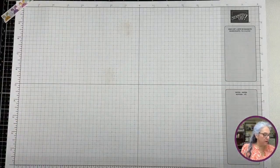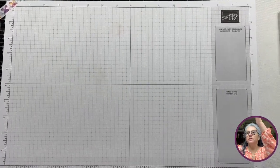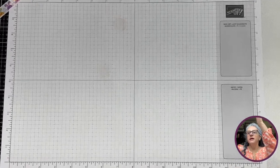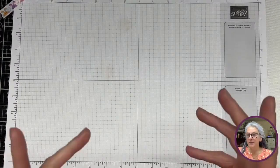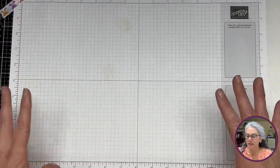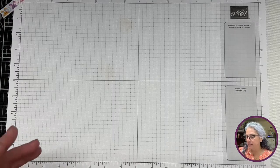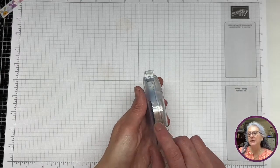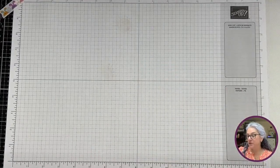Let's get going. Quick announcement: I use only what's in the kit. The only thing I allow myself to bring is tools — scissors, my stamp pencil plus, which is almost done, my bone folder, and my Take Your Pick. Those are tools I just can't live without. And I may bring my glue and my trimmer, which we're going to use.